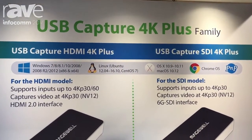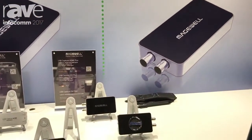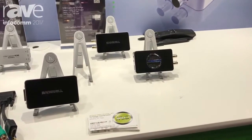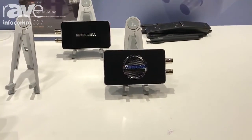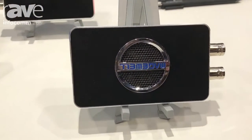Featuring driver-free design and automatic input detection for true plug-and-play operation, these devices are the easiest and most reliable way to bring SDI, HDMI and DVI video signals with audio into software applications including live streaming, encoding, lecture capture, medical imaging, web conferencing, collaboration and more.